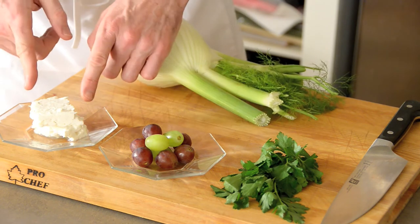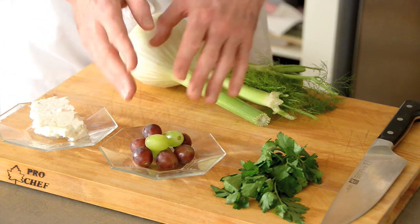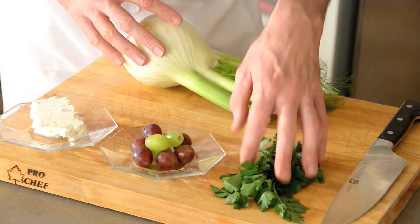We of course have our fennel. We have feta cheese, red or green grapes, either a fine little bit of parsley, olive oil, salt, and pepper.